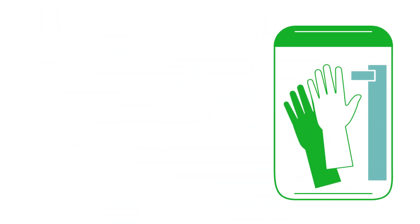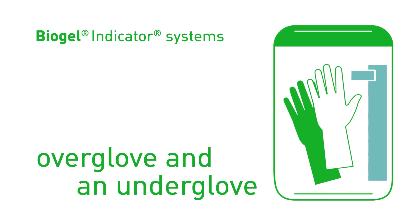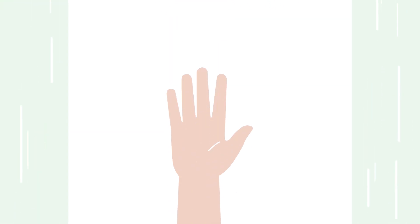Biogel Indicator Systems combine a straw-colored over-glove and a green or blue-colored indicator under-glove, all in one simple-to-open pack. When worn together, they alert the user with a clear, fast, and large puncture indication when there is a breach on the over-glove.